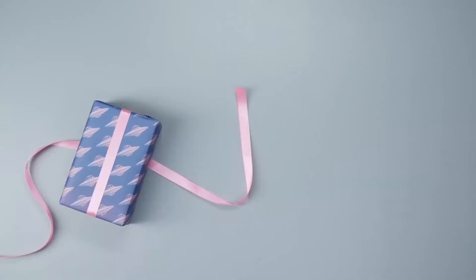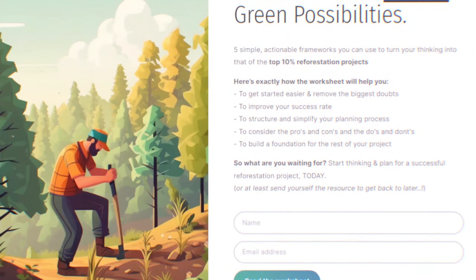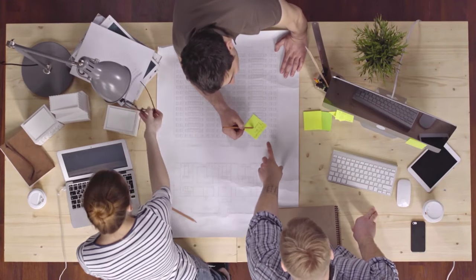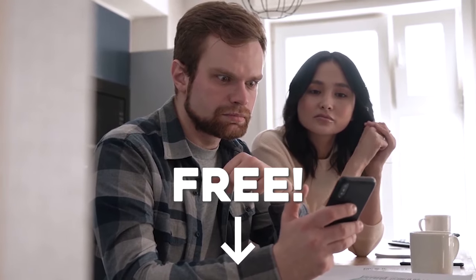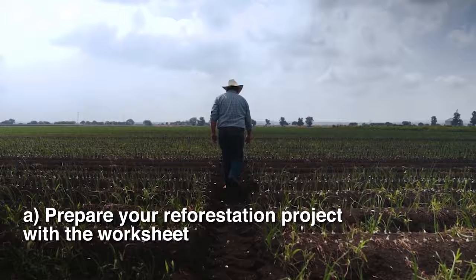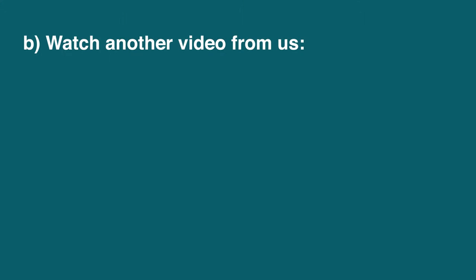But that's not all. We've also created a free worksheet with these fundamentals to help you plan and execute your next planting project — just download it using the link below. What should you do next? Either get started preparing for planting trees using the worksheet, or watch another video from us.